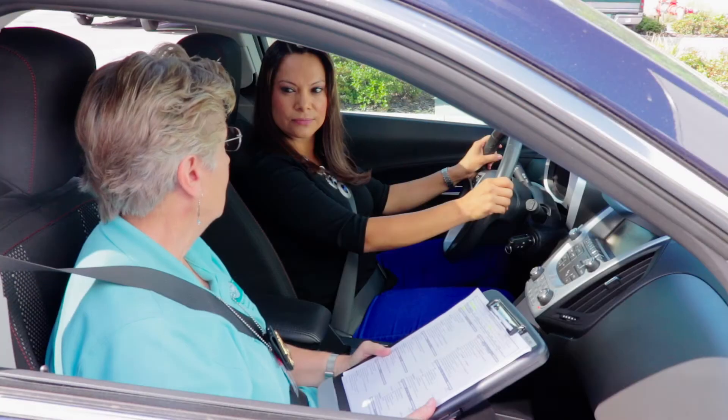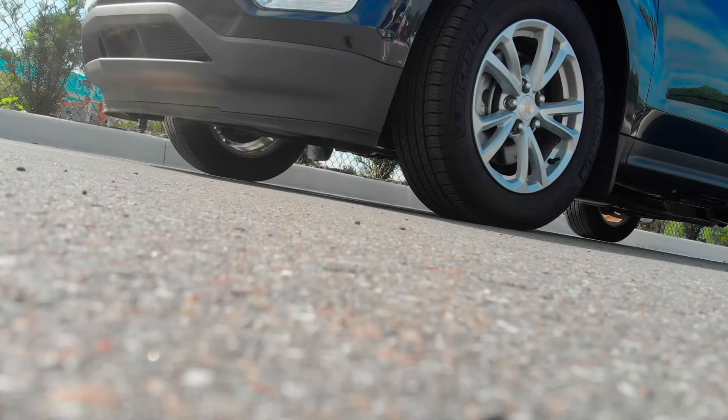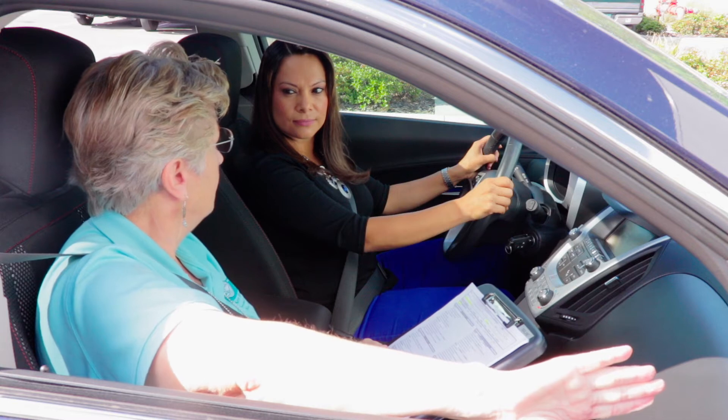Your instructor will ask you to visualize you are parking your vehicle on a hill with the curb on the right. Following are the four steps you must take before leaving your vehicle.